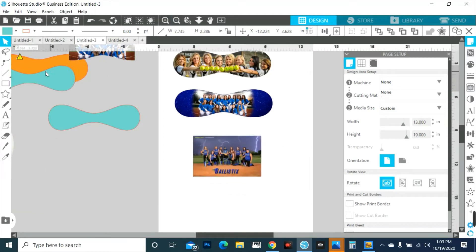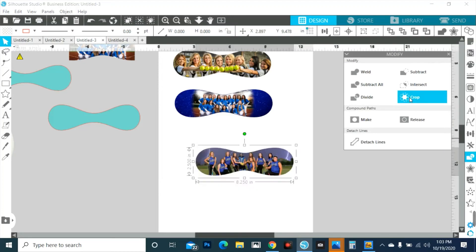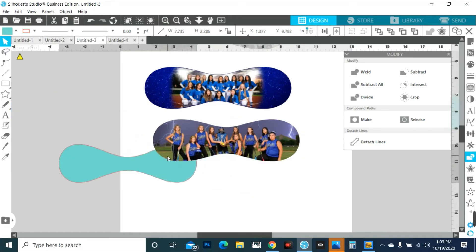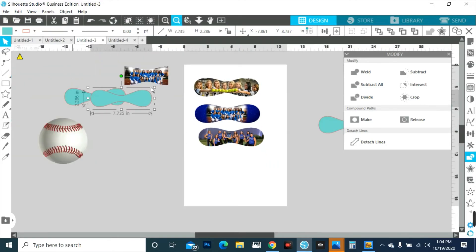So last but not least we have this one. This one we may be able to get it to fit — the majority of them in here without having to do any extra things — and then crop and there we go. So we have them in here, it already kind of has the background. If you want to add words, I would try to keep it in the group. Even if you have to put it, just keep it away from the edges just in case we have to use an exacto knife or a box cutter to cut the edges off.